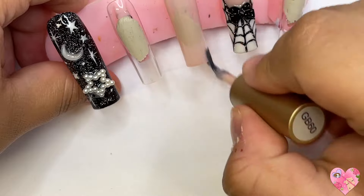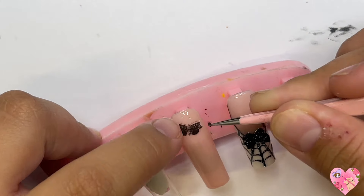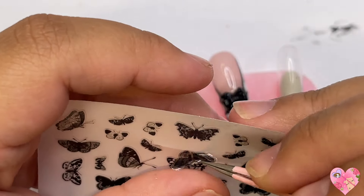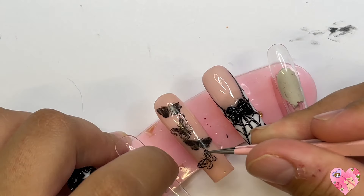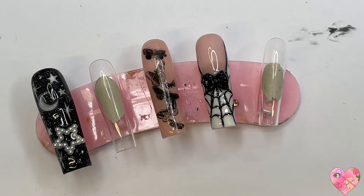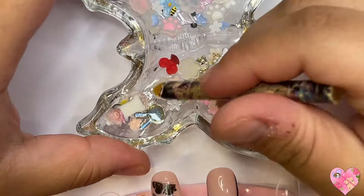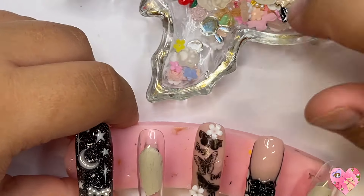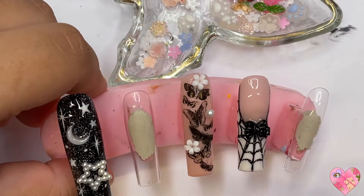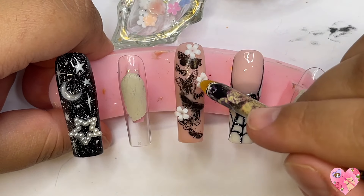Moving on to the middle nail — I honestly had no idea what to do here, but I had these black butterfly stickers — butterflies or moths. I love stickers; you can do so much with them. Another idea is doing an all-black butterfly french, or putting black butterflies underneath a red jelly polish so it looks like they're encapsulated in red liquid — very spooky vibes. But I was trying to stick with a black and white theme for this set.